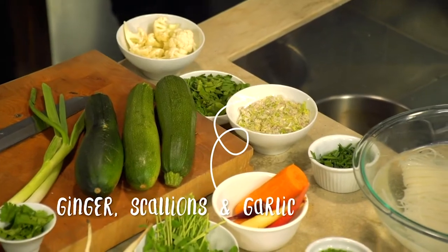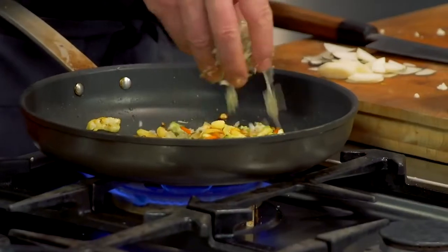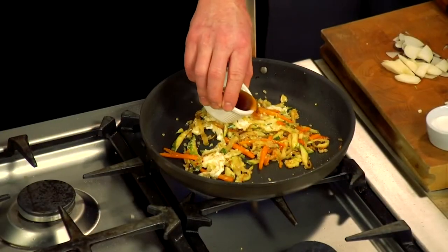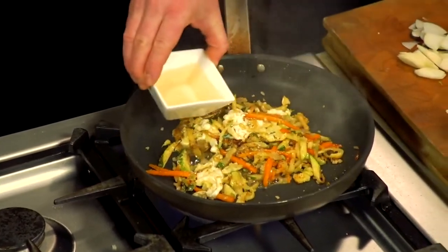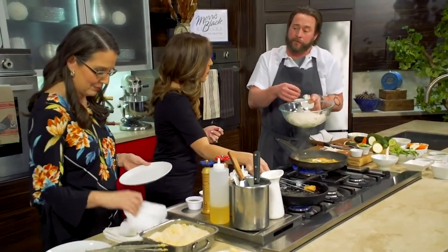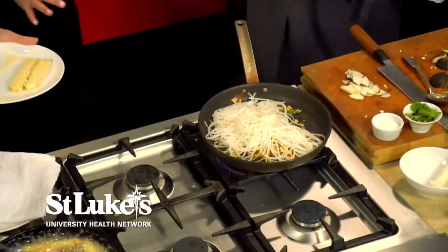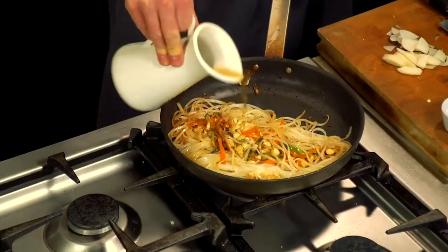Over here I have GGS — ginger, scallion, garlic — and I'm going to add this in. I actually do a little shallot in there also. Here I have an egg white that I'll drop in. That was a little fish sauce and rice wine vinegar, equal parts. These are our rice noodles — you literally just soak them in hot water for ten minutes and they're ready to go, which is really easy. I'm going to sprinkle some almonds into this. Sometimes I'll take a little vegetable stock just to kind of break down the noodles a little bit.